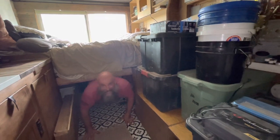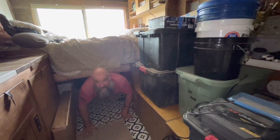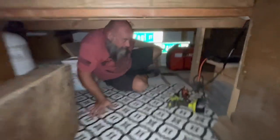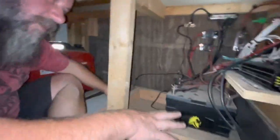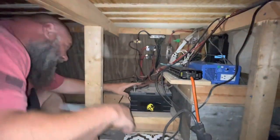Now we're inside the bread truck and we're going to be putting the batteries into the battery bank underneath here. Right now I have two lithium batteries — I'm upgrading to the four UniWix 100 amp hour batteries. What I've got to do is disconnect all of this and put in a bigger battery box to hold the new batteries.